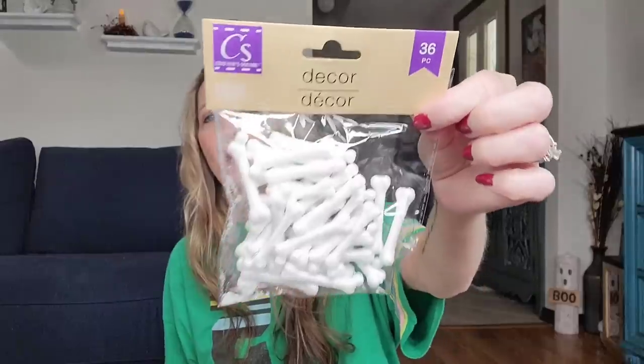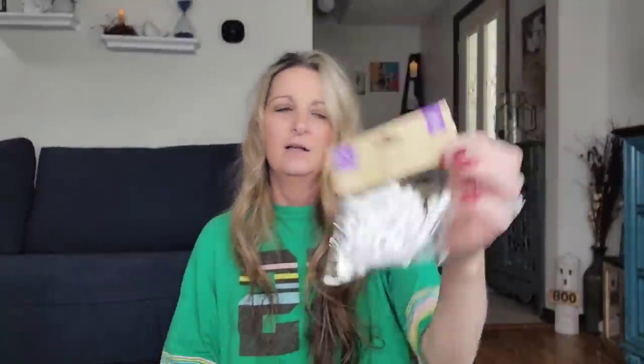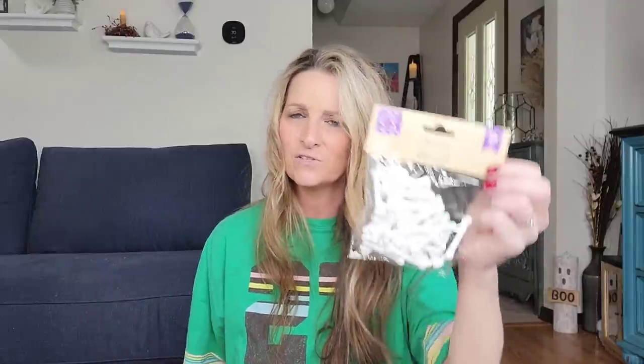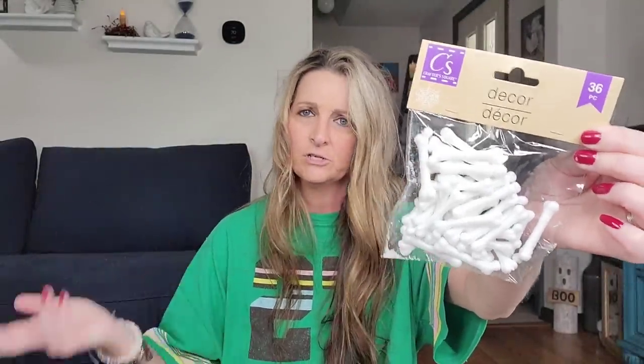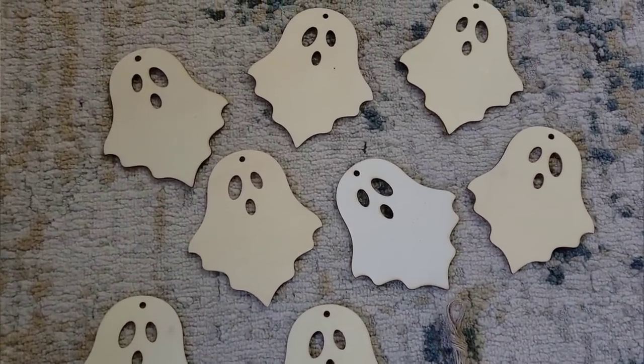Here are some glitter bones. They do have the giant ones in a two-pack, or you can buy this little pack of 36 by Crafter Square. You could spell out some words using these bones, do some fun DIYs, or spray paint them. I also picked up these color-your-own ornaments — you get an eight-pack and it does come with twine. I thought the ghosts were really cute. They're by Crafter Square and there's even a little haunted tree.